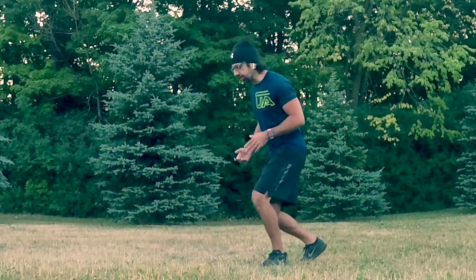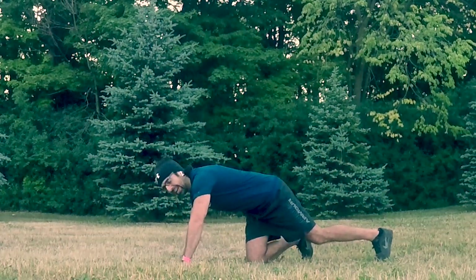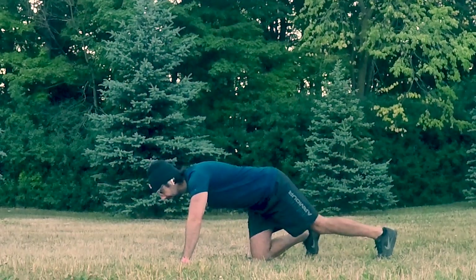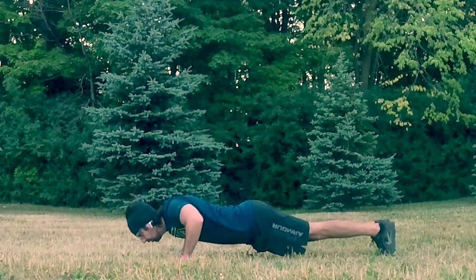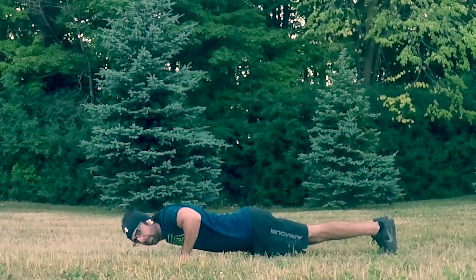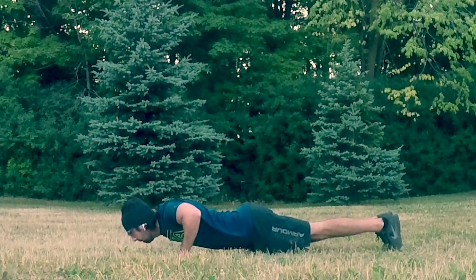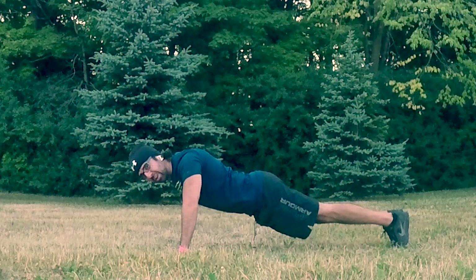There are two ways you can handle these push-ups. You can do a full push-up: body down to the ground, hands about shoulder-width apart or slightly greater than shoulder-width apart, on your toes. Bring your body down, keep your back, body, and core tight, then push up. Make sure you're keeping your torso flat.